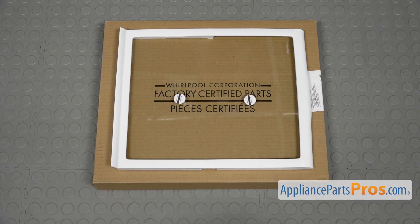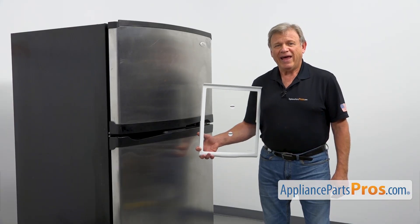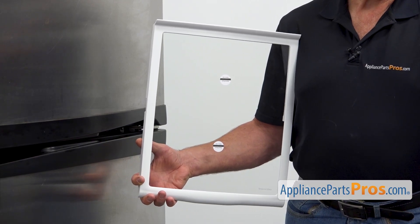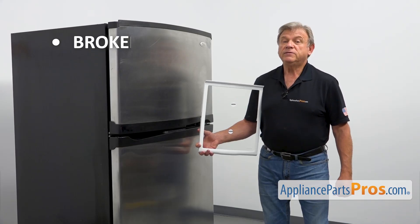When you open up the package, you're going to get a new glass shelf. There are a number of glass shelves used in this refrigerator located in the fresh food section. They can be adjusted in the order that suits the user. The main reason to replace the glass shelf is if it's broken.